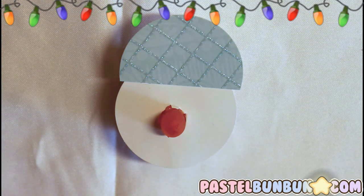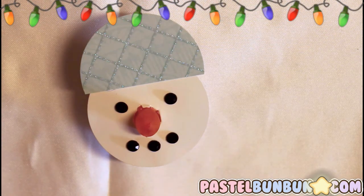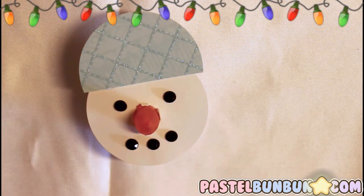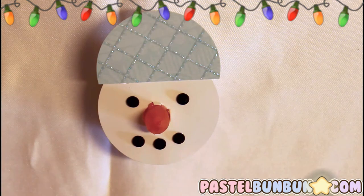I'm going to go ahead and stick his eyes and mouth on using my gems. That's going to be his little mouth. If you had pink gems, maybe you could add little pink cheeks or something if you really wanted.